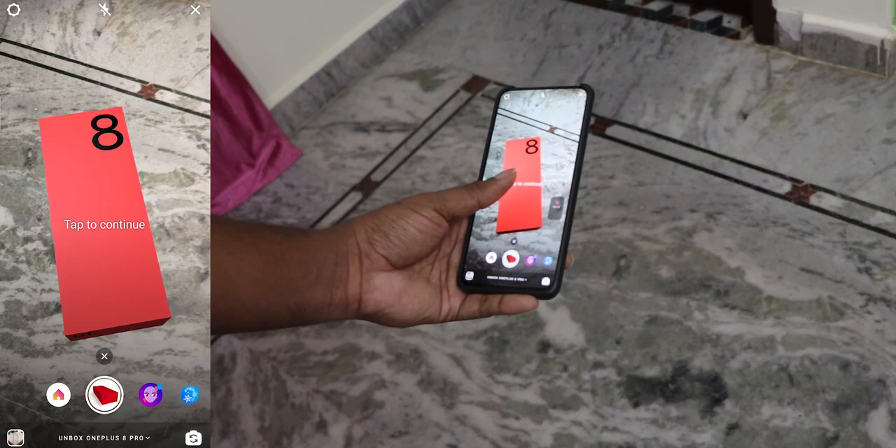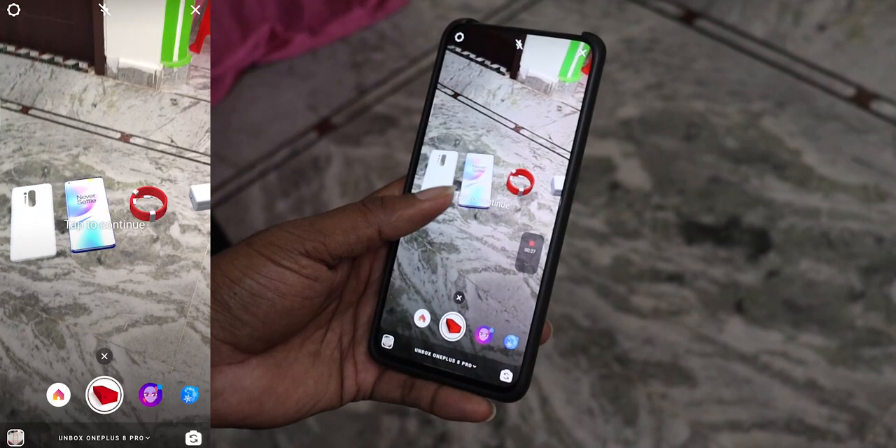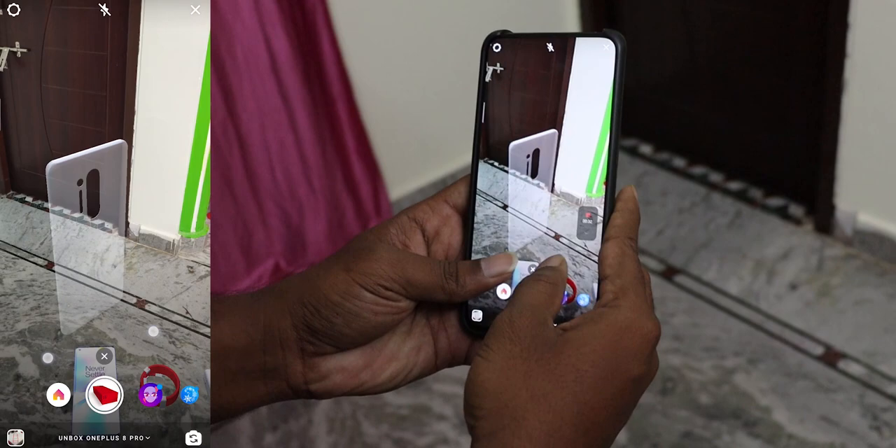Let's open the box here and take the unboxing of the OnePlus 8 Pro. First we will open the box for this review. We will open the TPU case and go through the box contents. It is a transparent TPU case.